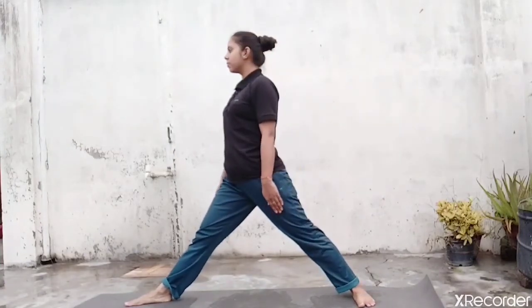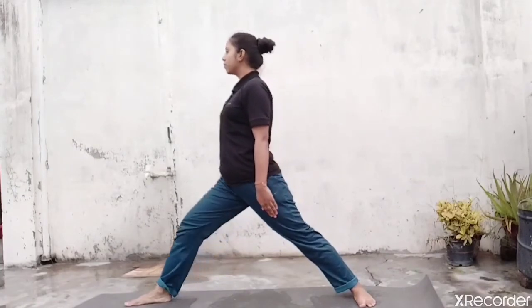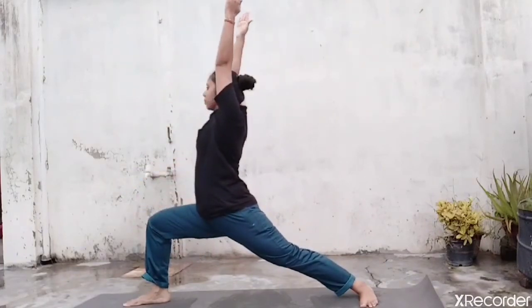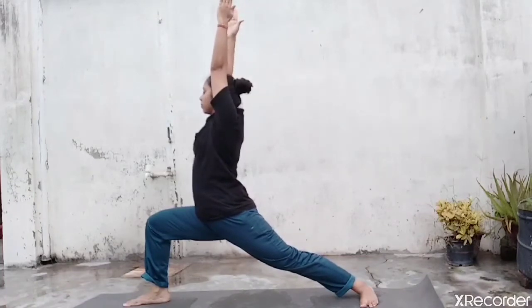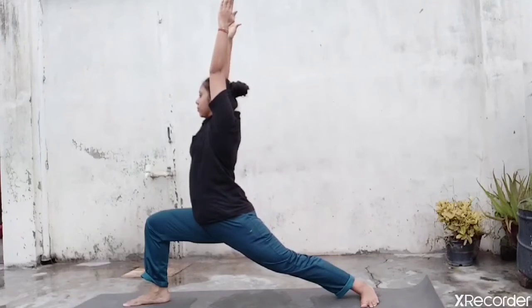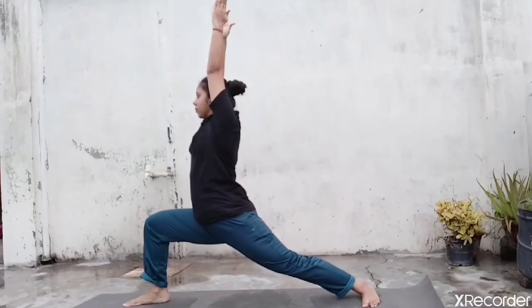Second variation of Virabhadrasana. Now exhale, bend your knee. Inhale, raise your arms up above the head. Palms facing towards each other. Your thigh should be at 90 degrees, parallel to the mat. Push your pelvic down more and hold this position for a few seconds. Look forward, just hold this position with normal breath — inhale and exhale. Hold here.